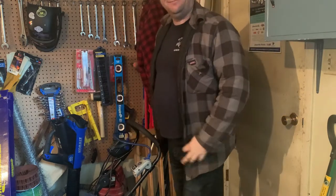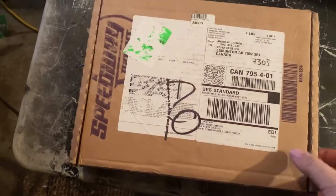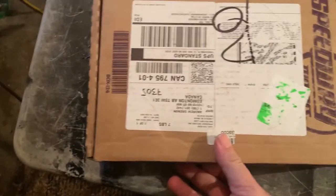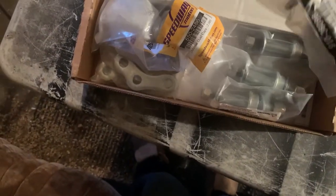Hi neighbors. I've got a little package from Speedway. Going to open it up — shock mount studs. These are for mounting shocks off the springs, thinking in the front. They're like six bucks for a pair or so.